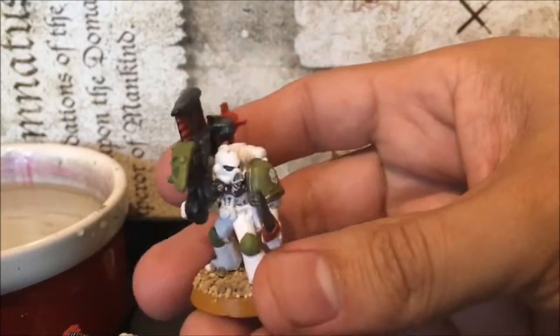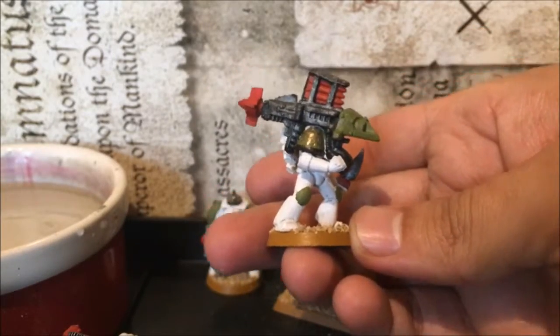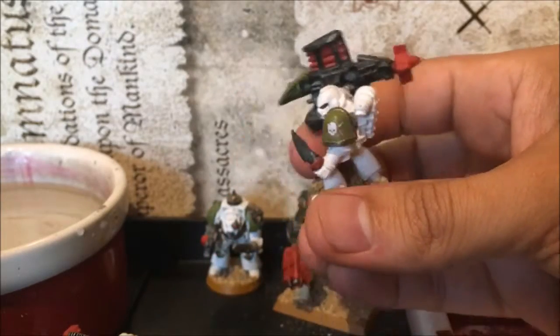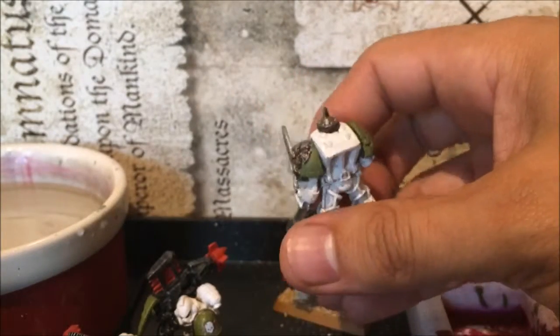There's a whole squad of tactical marines with a plastic missile launcher and so on. That was basically how they worked out.